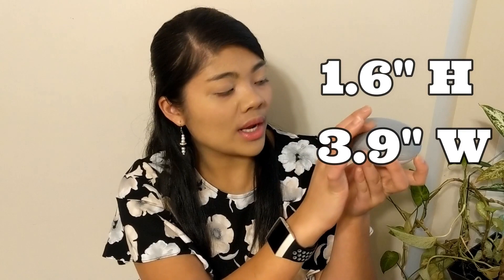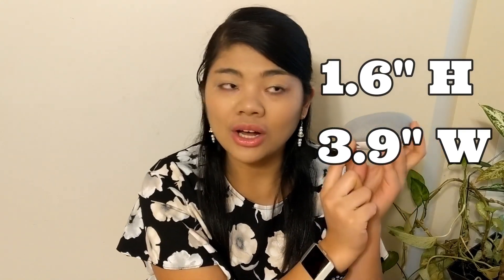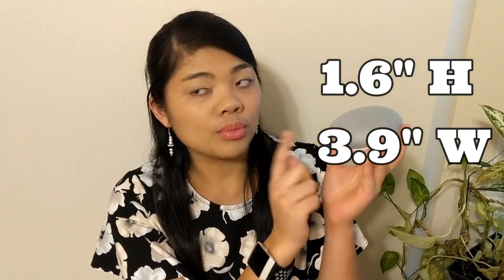We know a lot about Alexa and I still need to do a lot more videos on her, but we wanted to try something new. So first, I wanted to describe them for people who can't see pictures or can't see the video. Here is the chalk version, and this is the one that I'm going to be using. It's about the size of a donut, maybe a little bit bigger, except without the hole. If you want to be technical, it's 1.6 inches tall and 3.9 inches in diameter.